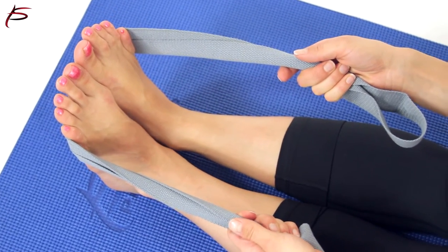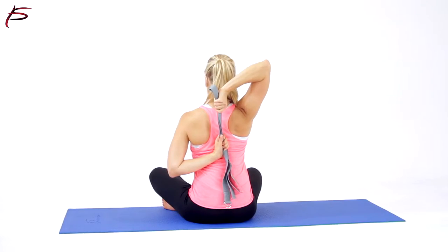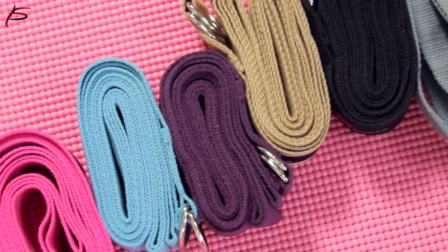ProSource Yoga Straps are high quality, made with durable cotton and metal D-ring buckles. They come in a variety of colors, measuring 8 feet by 1.5 inches in size. Order yours today to be able to increase flexibility, improve your form, and hold your stretches for longer periods.